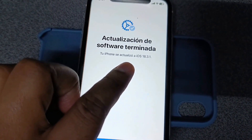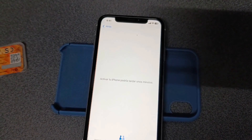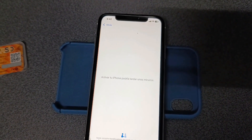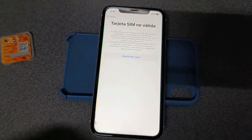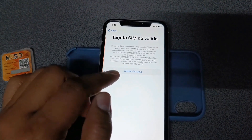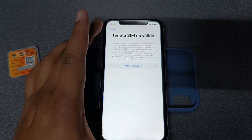Here it is, iOS 18.3.1. We need to click continue, and the famous lock message has to appear. Here is the lock message. This indicates that the device is not unlocked for all networks.